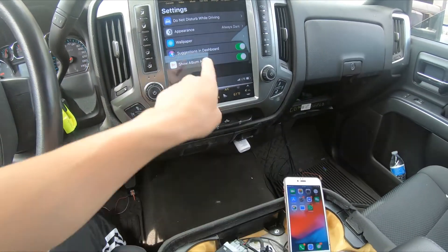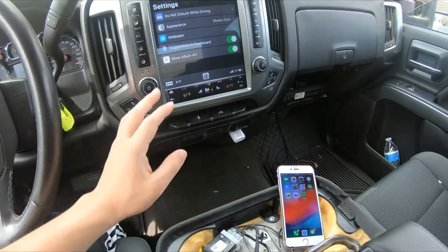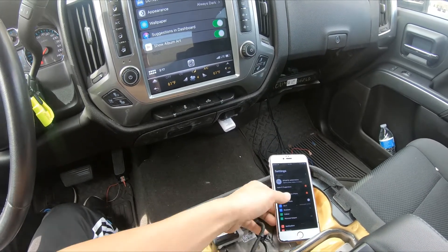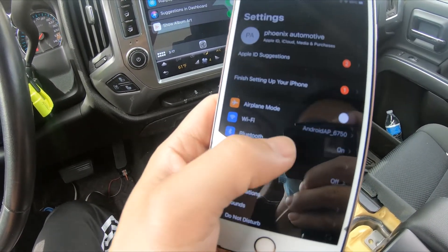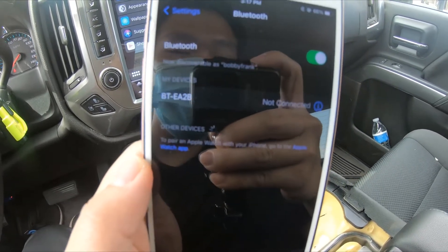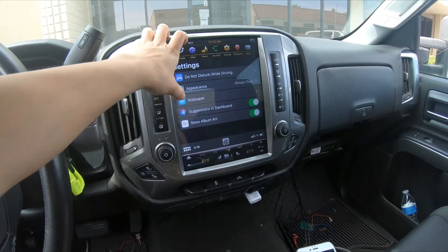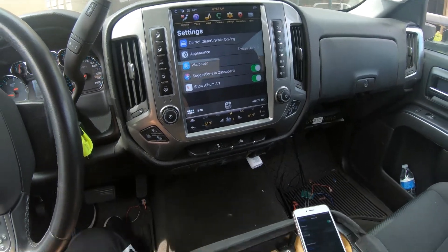Right now my phone is connected to the radio via the Android AP Wi-Fi hotspot. The Bluetooth on my iPhone is on, however the Bluetooth is not connected to the radio. So you can see Android AP is connected through Wi-Fi and Bluetooth is on but not connected. When a phone call comes in, it will show up on the CarPlay and there will not be a Bluetooth hovering window. That's how to connect the wireless Apple CarPlay.